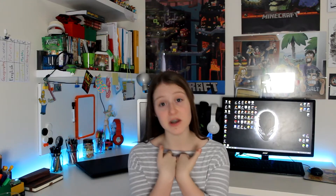Well hello there guys and welcome to TechRev. My name is Momo and I'll be taking you through some of my favourite tech.